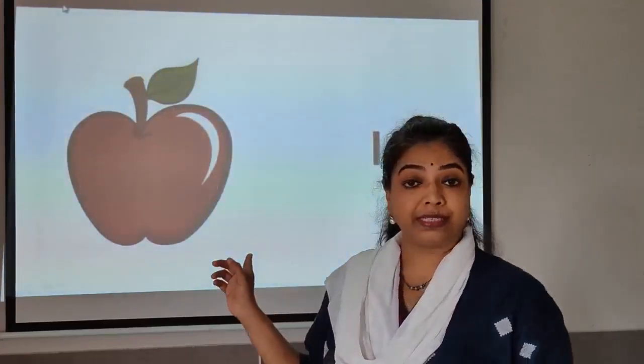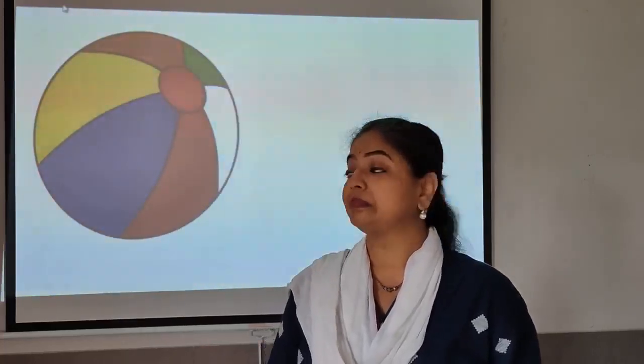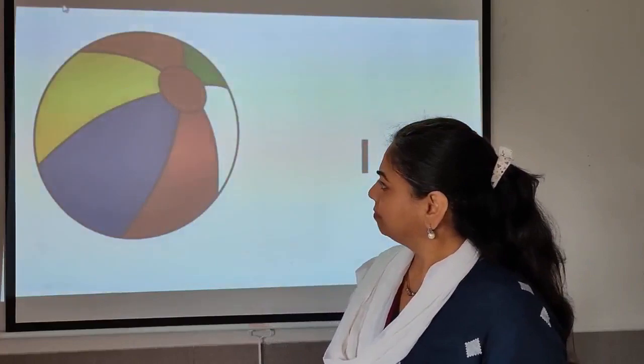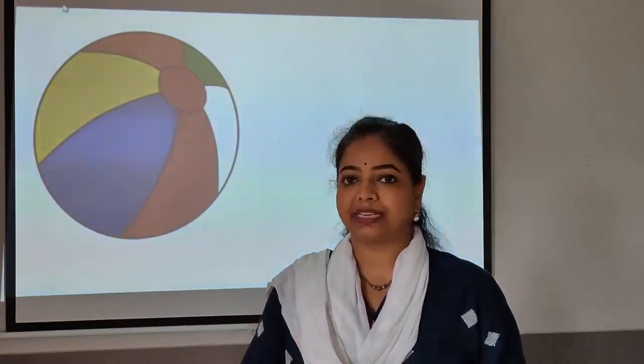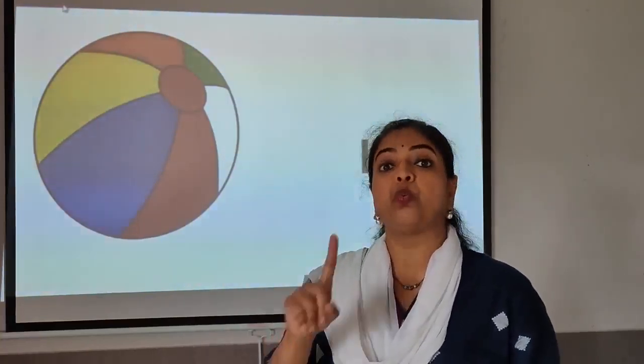What is it? This is a healthy fruit — I am sure you all must be liking it. This is an apple. You all must be playing with this. This is one ball.